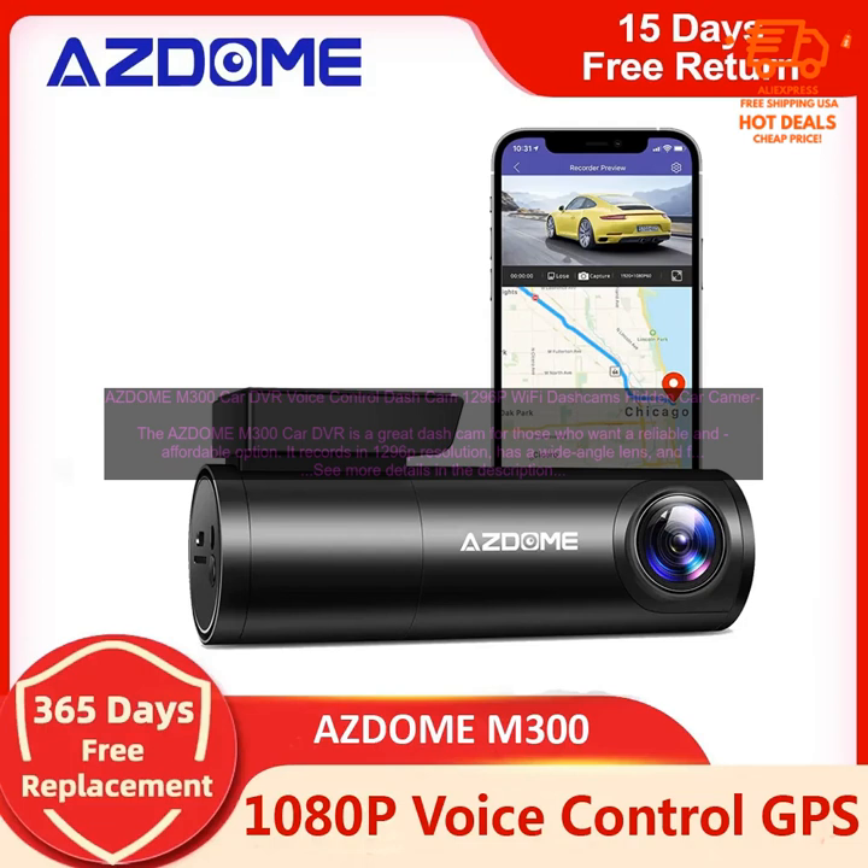G-sensor: the M300 has a G-sensor, which detects sudden movements and automatically saves the footage. This is a great feature for protecting yourself in the event of an accident.